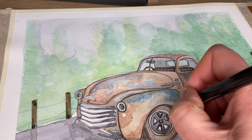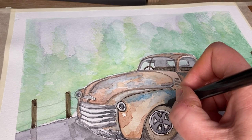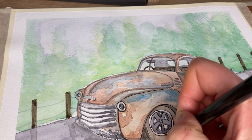I'll do the white wall of the tire and then around the tire itself.